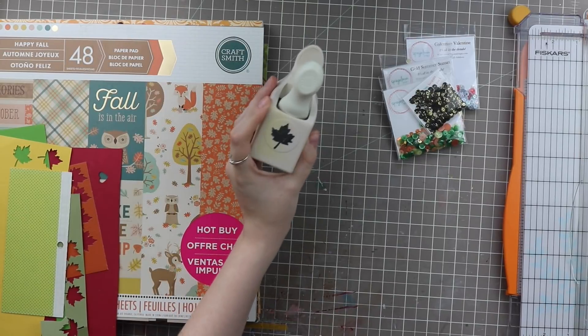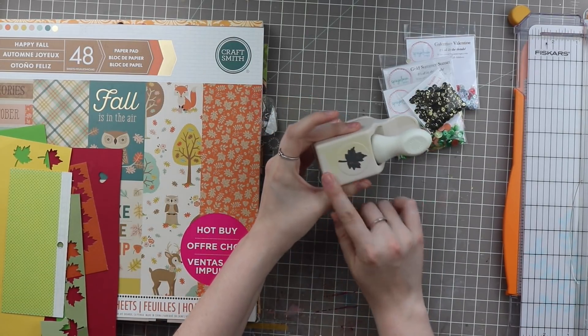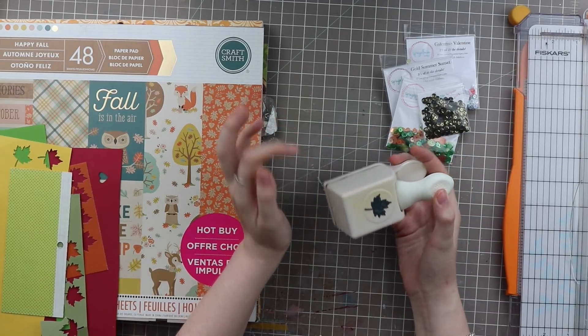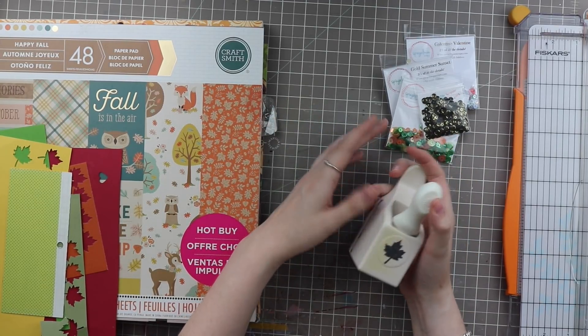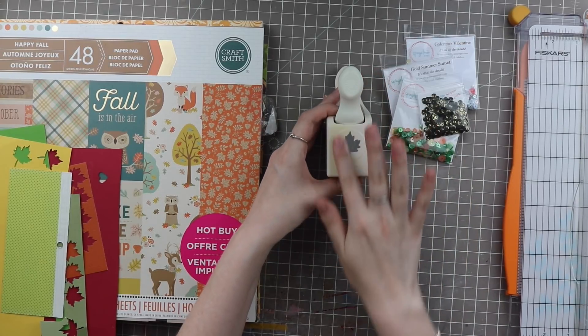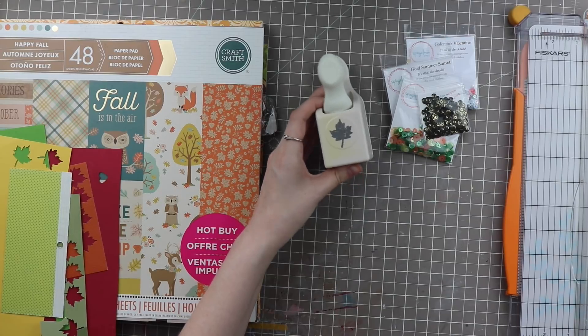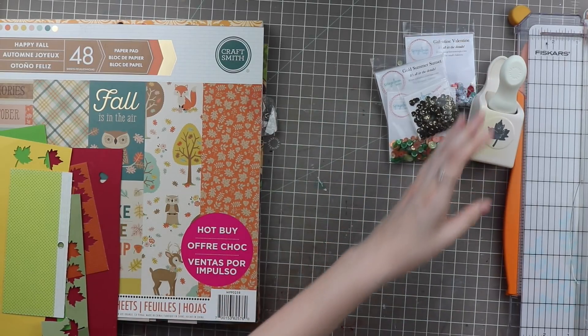I also have this Martha Stewart maple leaf paper punch — I've had this for a while, it's getting discolored. If you guys have any tips for how to get that off or what I should do to not let any more of that happen, let me know. The left side here is also yellowing — I'm assuming since it was in the sun, that's what's happening. Kind of annoying.